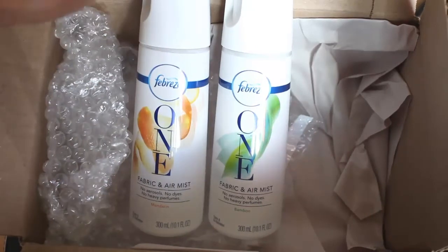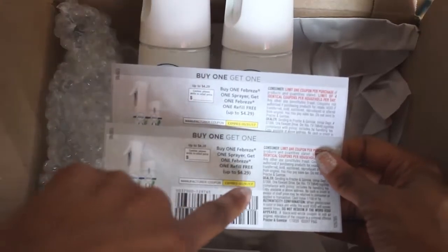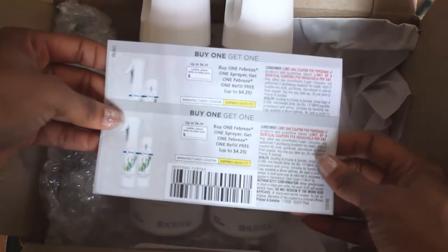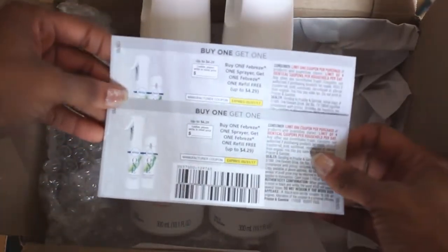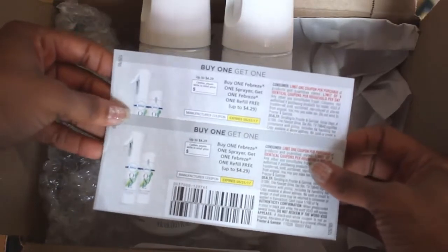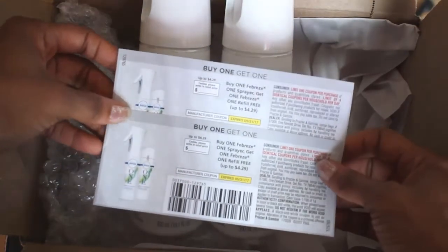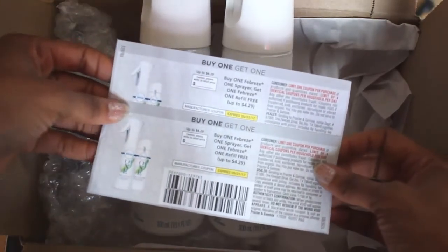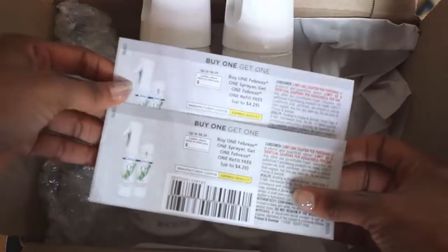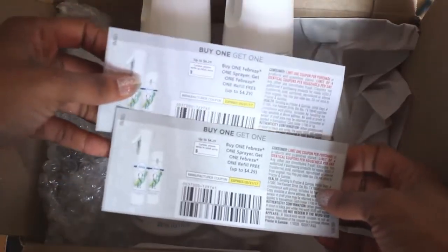I have two coupons — they expire May 31st, 2017. If you're watching before that date, send me a message below or go to selenathinkingoutloud.com and contact me with your PO box information. I'll send you one of the coupons so you can try it out.